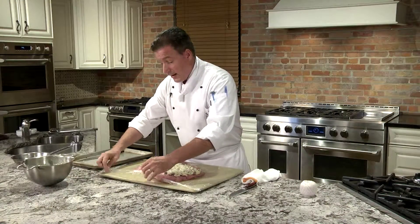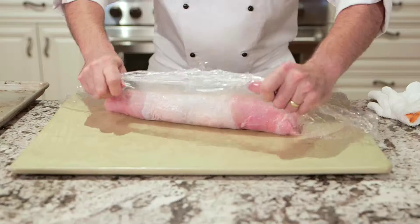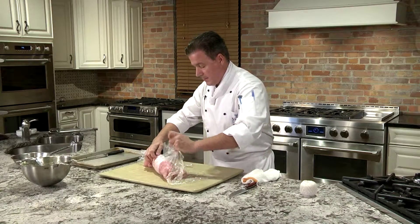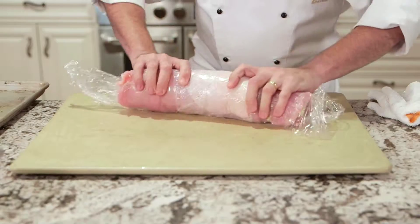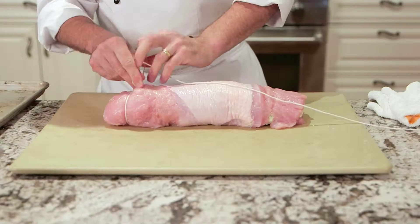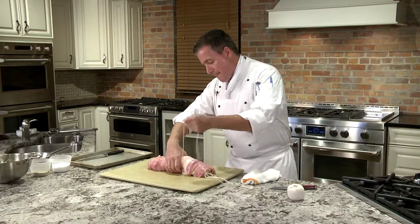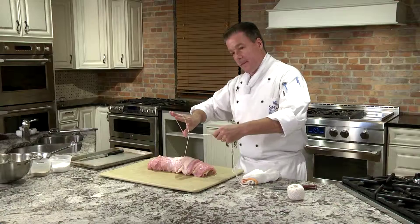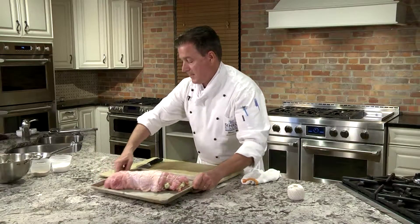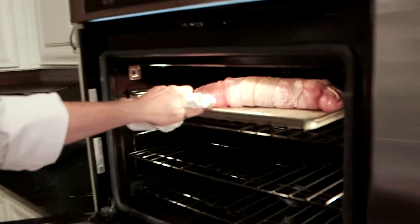We've got to roll it up. I had it on plastic wrap the whole time, so that helps me tremendously rolling this turkey up. Make a nice knot — double knot — not too hard because you don't want to squeeze the filling out. Season it with salt and pepper, then roasted in the oven at 375 degrees.